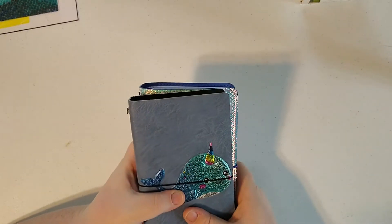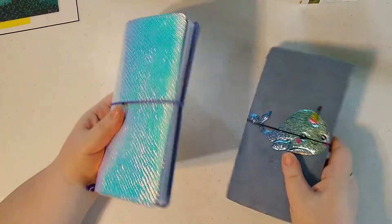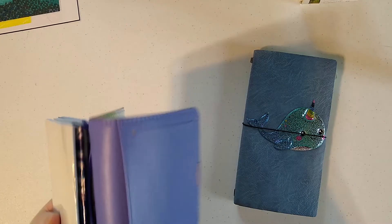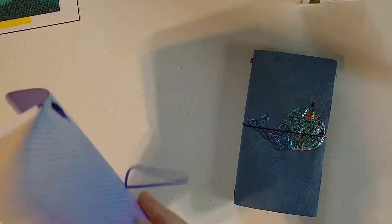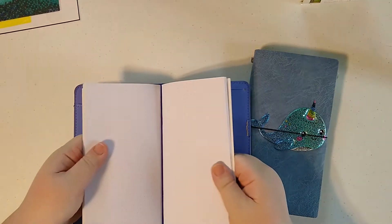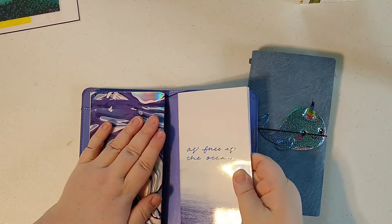I actually had never really understood what a traveler's notebook was until I watched her channel, and she does kind of a little overview. Basically, what a traveler's notebook is, is it's a little leather cover, and then it has elastic loops that you can slip these notebooks into.